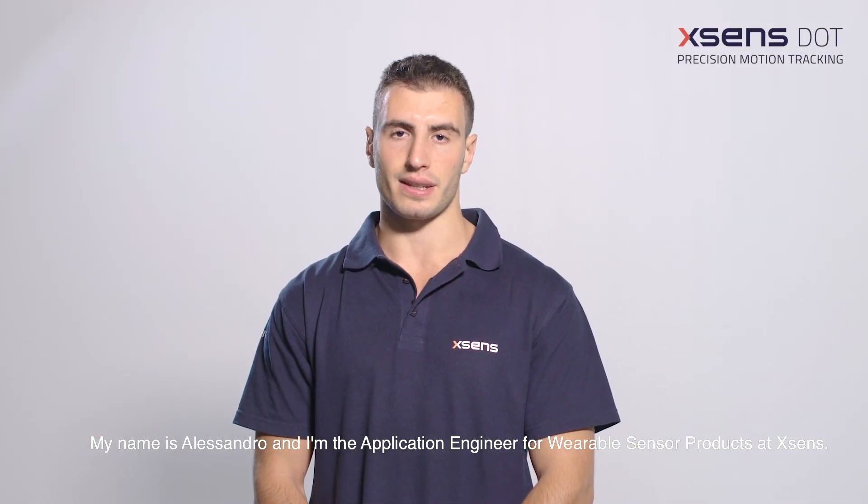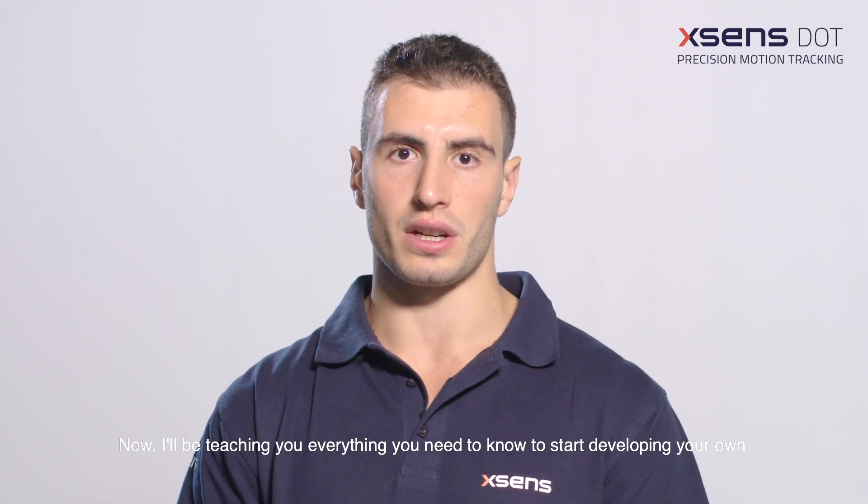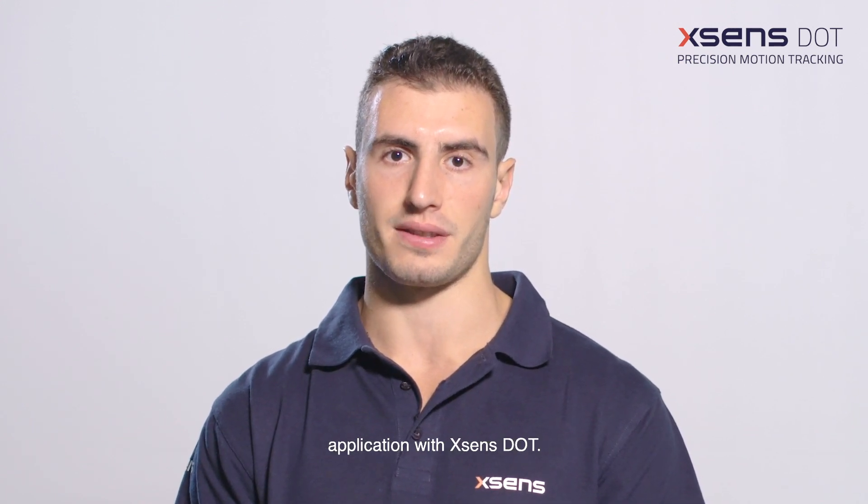My name is Alessandro, and I'm the application engineer for wearable sensor products at Xsense. I will be teaching you everything you need to know to start developing your own application with Xsense Dot.